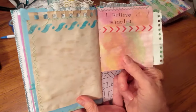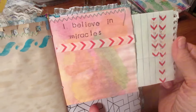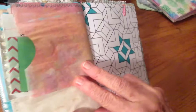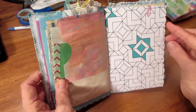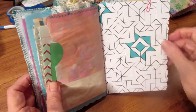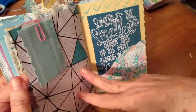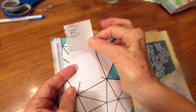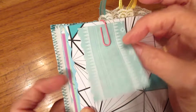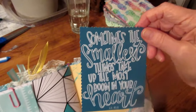This is an envelope here — this is the other side of that bag — with some more things to write on in here. And this is a piece of scrapbook paper. Here are some things to write on in green, and this was a card to write on.